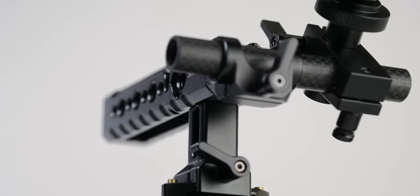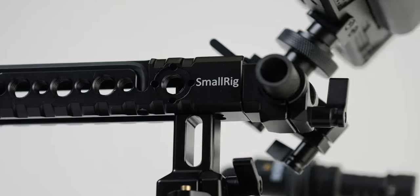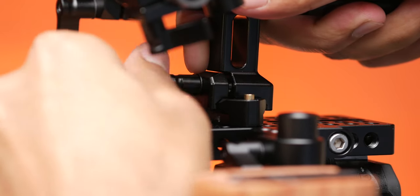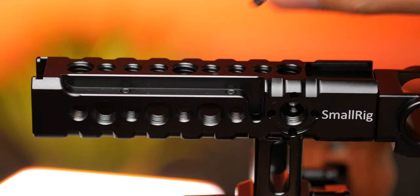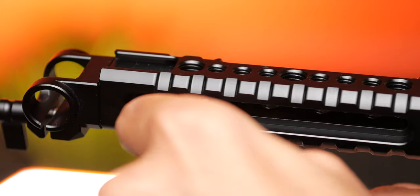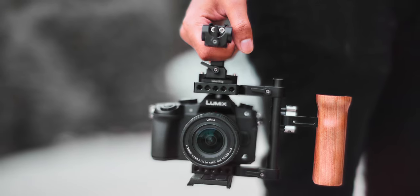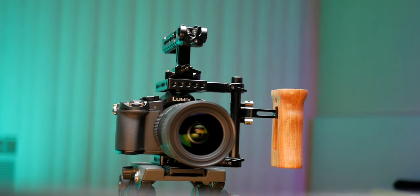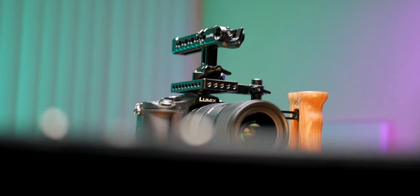The second main accessory I added was the SmallRig top handle 2027. Two features I really liked: firstly it's a NATO rail handle, meaning I can easily remove or attach it by accessing a single knob in the front. Secondly, it comes with adjustable screws in the grip so you can easily adjust the handle's position according to the center of weight of the camera and lens you're using. The specific one I got also came with a 15mm rod attachment point so I could mount a camera monitor on top and still easily adjust it via a single screw knob.